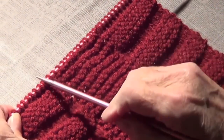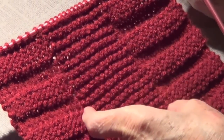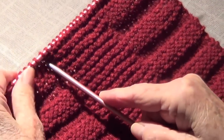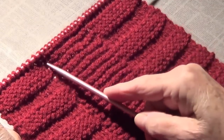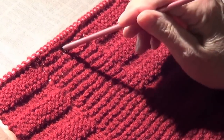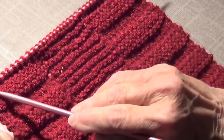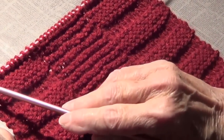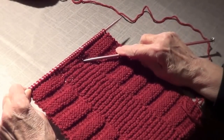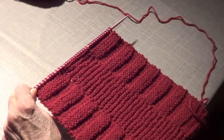Row number three is the same as row number one — we're going to knit the whole thing. The center 12 stitches do not change; it's always knit on either side. The only ones that change are the first 12 and the last 12. Row number four is the same as row number two, so I'll see you on row number five.